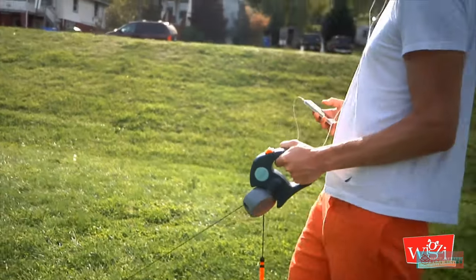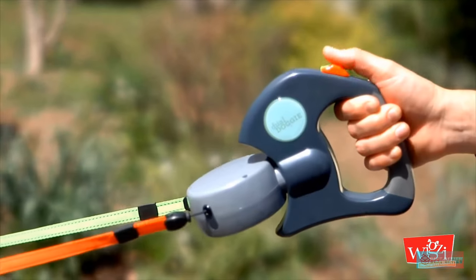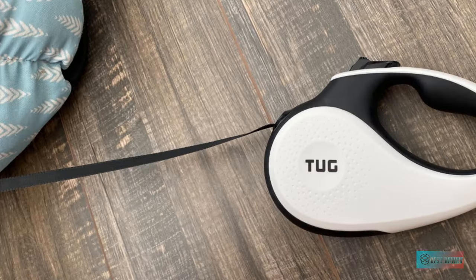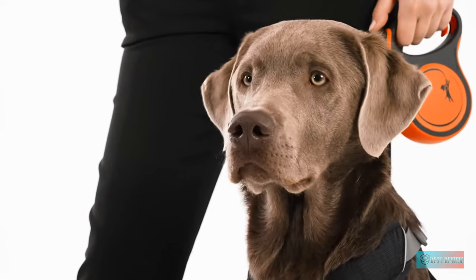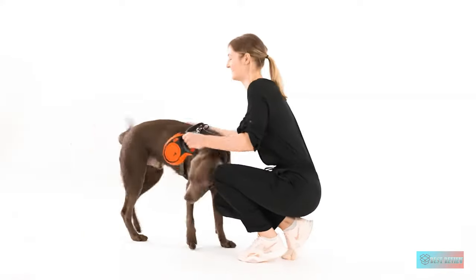Hello guys, in today's video we're going to check out the top 5 best retractable dog leashes in the market for this year. I made this based on my personal opinion and I try to list them based on price, quality, durability, and more. Information about these best retractable dog leashes can be found in the description below, so let's get started.